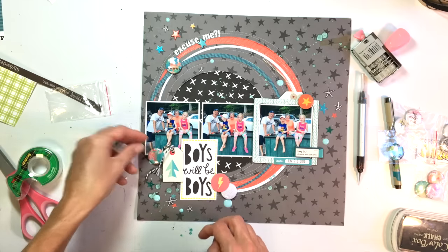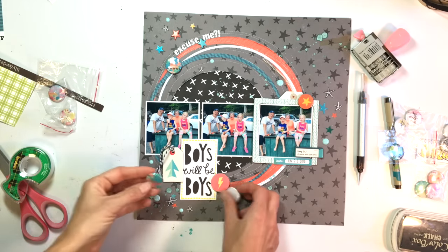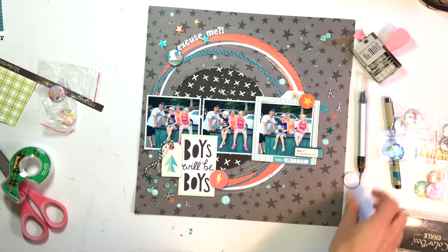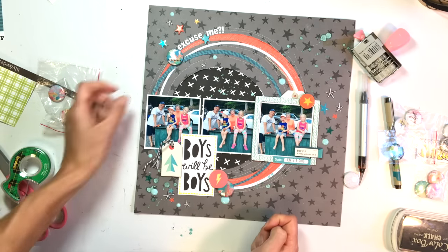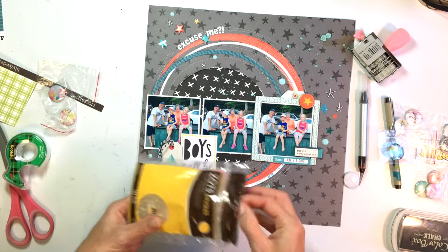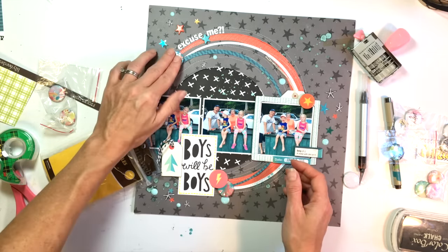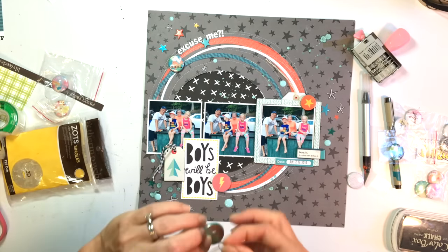I'm going to put one of those flair pieces at each point of my visual triangle. Also, especially visible on the top right corner of the framed photo, you can see that I went through and did some hand stitching with white thread — I stitched over the design of some of the stars in the background at each point of the visual triangle.